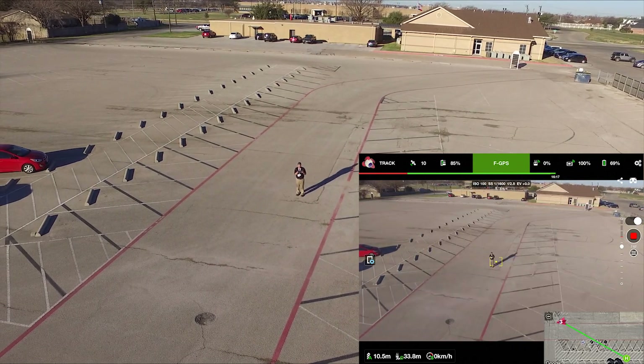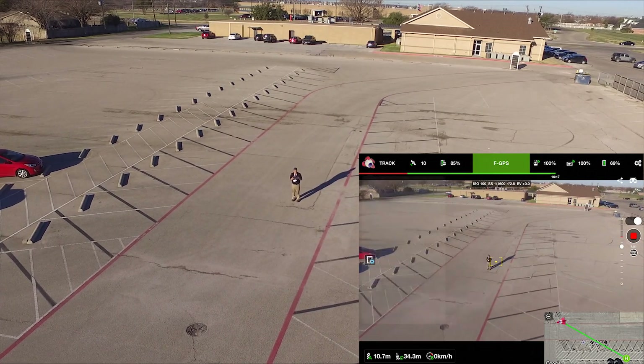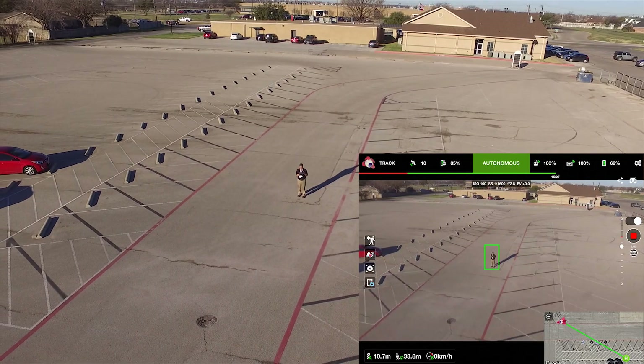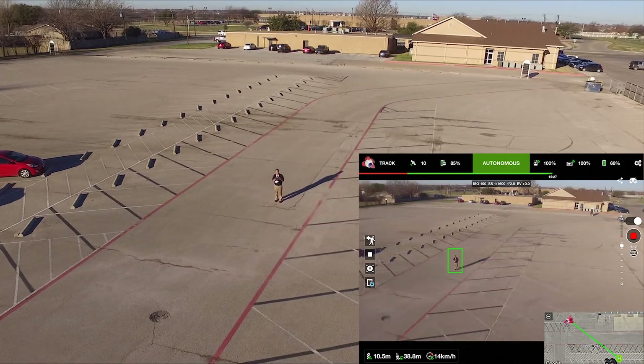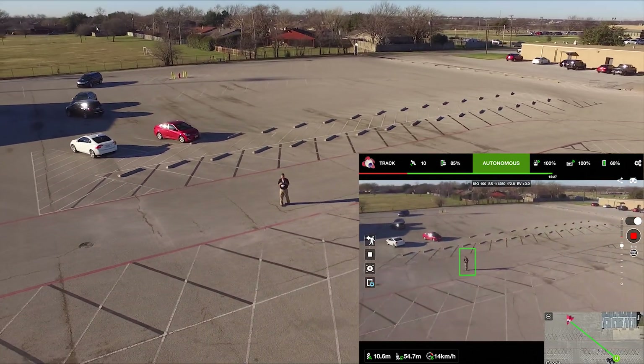So now here I am trying to figure out how to get off of the orbit menu and back to the tracking menu. I click on that — that doesn't work. Honestly, I don't remember what I did, but I selected myself, clicked the Orbit, and hit OK. And now the quad is orbiting around myself.